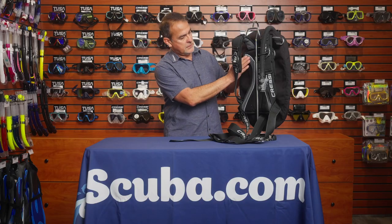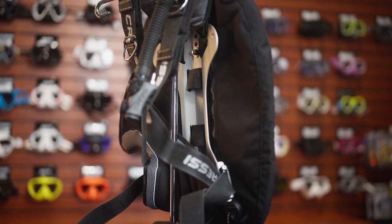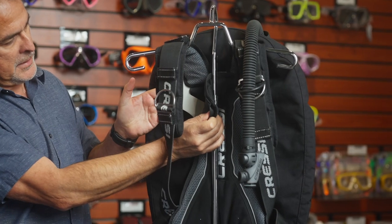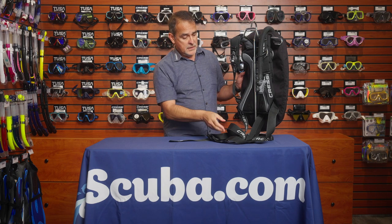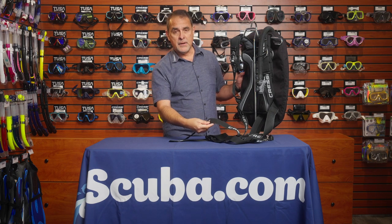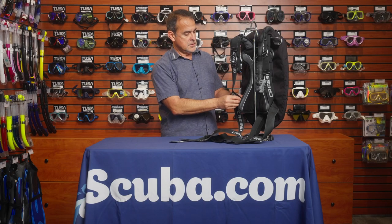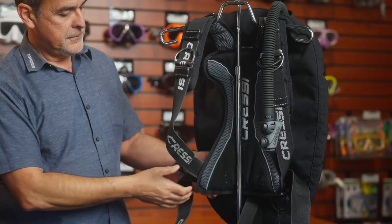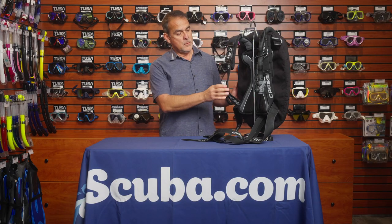It has padding to make it more comfortable and it has a backplate in the back — you can see here it is an aluminum backplate. The beauty about this BCD is that one size fits all. It uses five-centimeter webbing that goes all around from the waist all the way to the shoulders, adjusting very easily to the preferred size, from extra small to extra large with the same BCD.